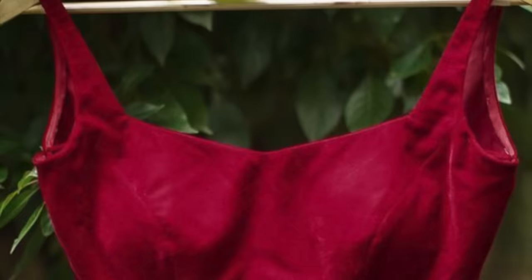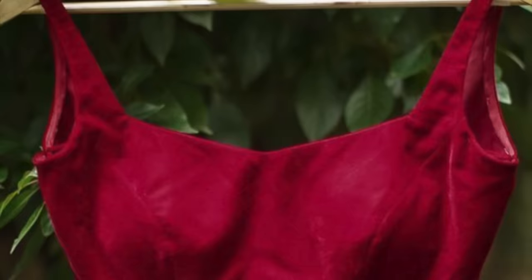You can also use pleated detailing at the waistline of a plain, simple sleeveless blouse. With waistline detailing added, the beauty of the blouse completely changes.